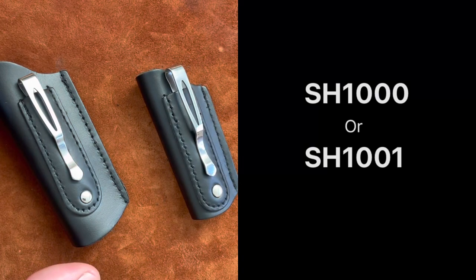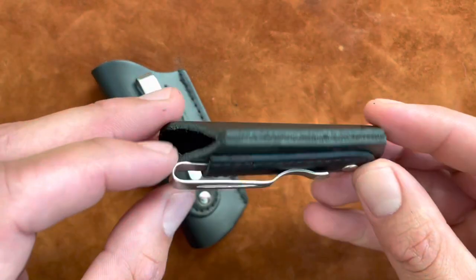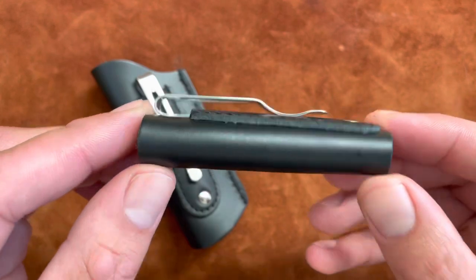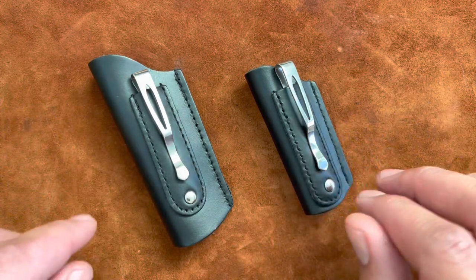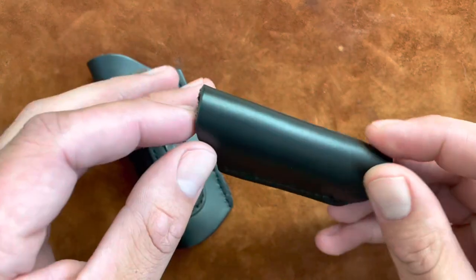You have to search for these by the SKU number, which is SH1000 for the large one and SH1001 for the small one. They don't really list much about them — just that they're genuine leather with a pocket clip, and they're made in China.